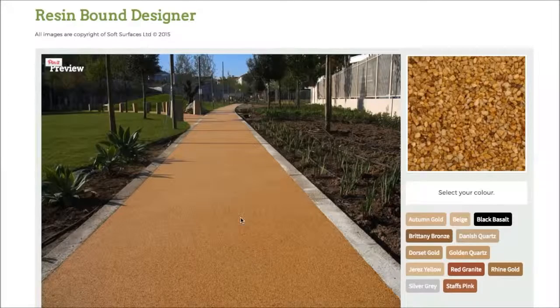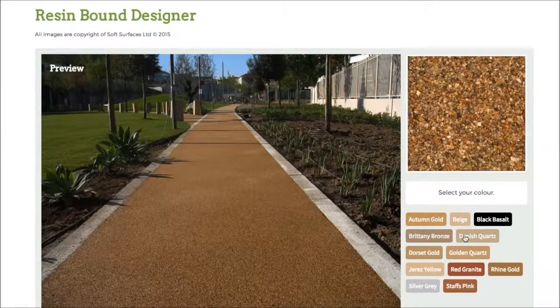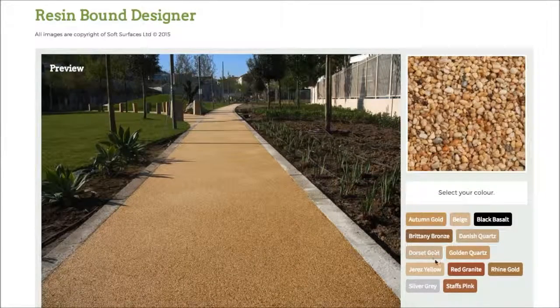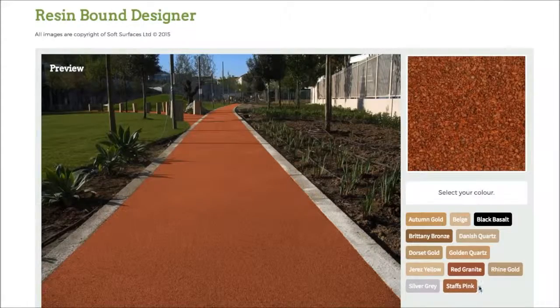As you can see, currently you've got autumn gold selected. If I press black basalt, as you can see it changes the colour completely. And if I click Britney bronze it changes again — every single colour just changes to what the colour actually represents. So it's really nice that they've added that feature and you're able to go through and choose the colour you'd like. It just gives you an incentive and a bit more of an idea of what it actually looks like when it's on the surface.